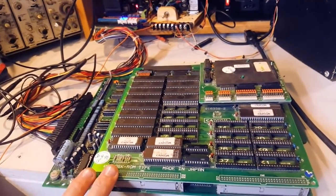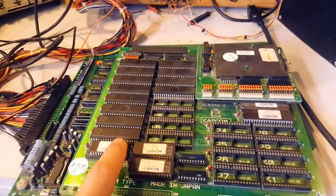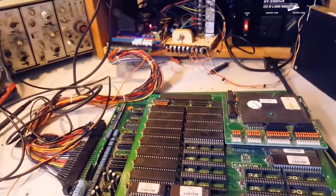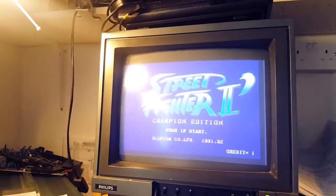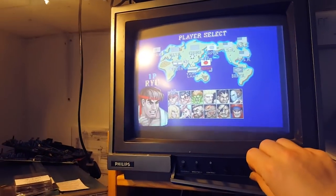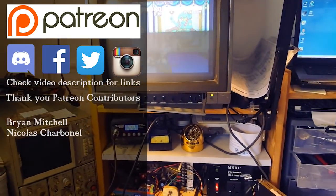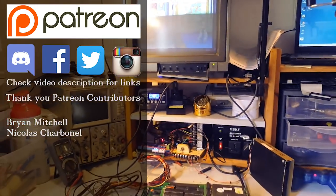So we now have a CPS1 Street Fighter Champion Edition working. The other thing I want to do is take the other B board and repopulate it just for the sake of having one working, though B boards are a lot more common than the A board. As far as this board is concerned it is now fixed - we got sound as well. I won't try to play it because I don't have a kick harness, but the controls seem to be working. Thanks for watching and don't forget you can find me on Patreon, Facebook, Instagram, Twitter, and Discord.